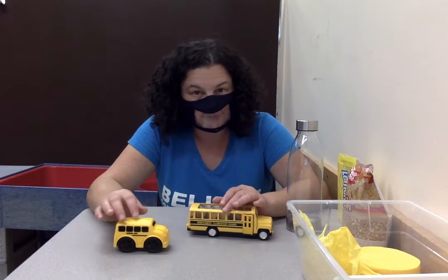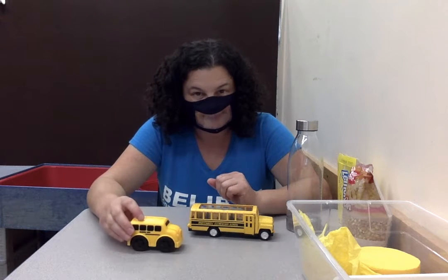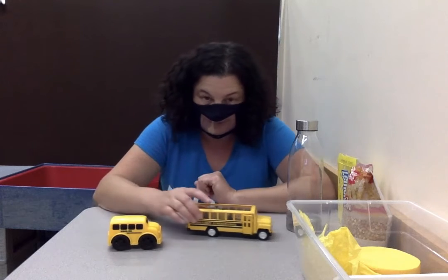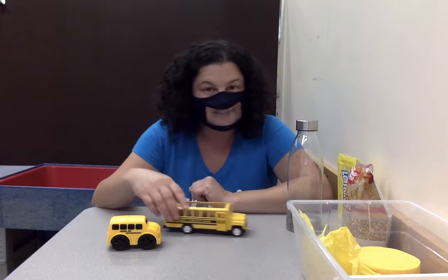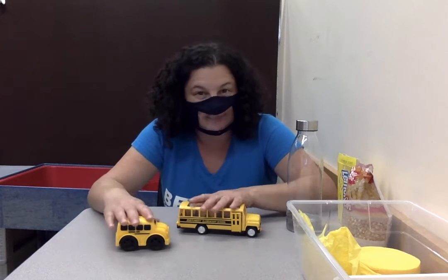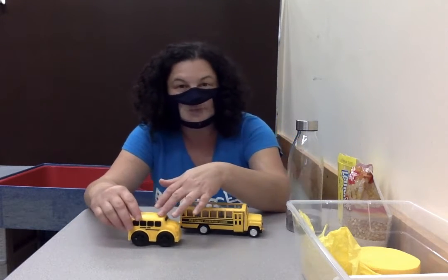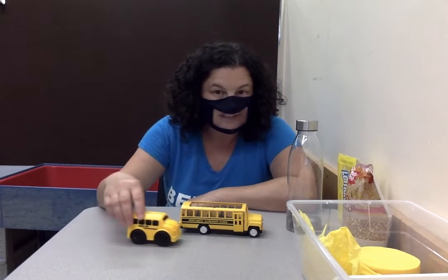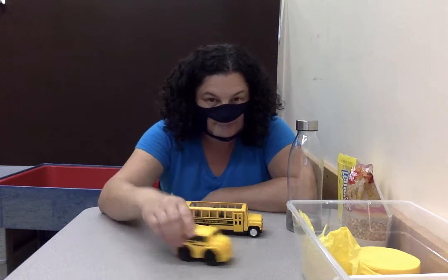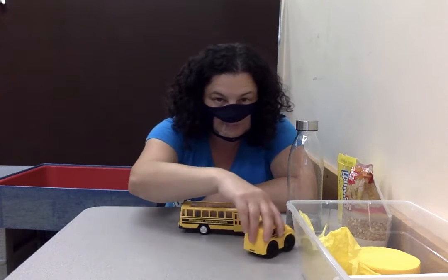Most of you when you come to school you ride on the bus. Some buses are kind of small, some buses are kind of big, and some buses are different colors but most buses are yellow. We recognize the school bus when it's yellow and it usually has black wheels, and it drives up to your house, maybe beeps, and then you get on the bus and it drives you to school.